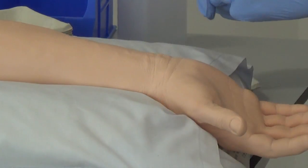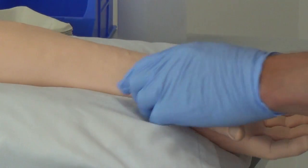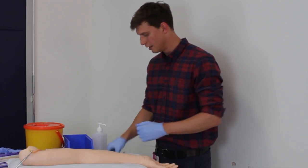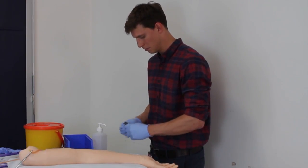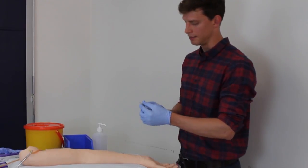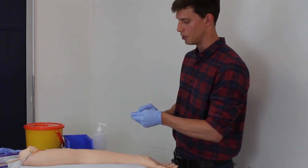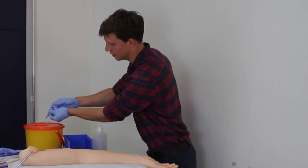I wipe the wrist using one motion down and wait for that to dry for 30 seconds so that it's sterilized. Whilst that's drying I can prepare my equipment. The heparinized syringe comes preloaded with heparin and with the needle already attached. First you need to take the safety cap off the needle and discard the heparin already loaded into the syringe.